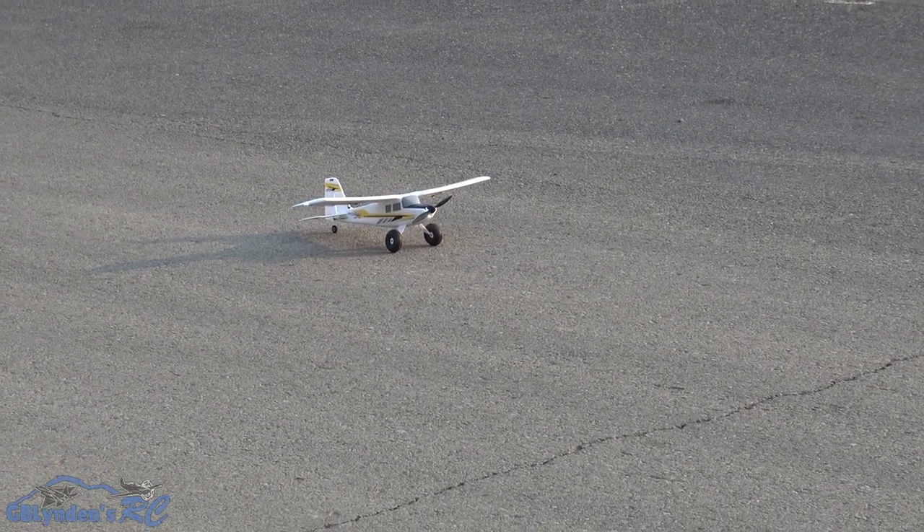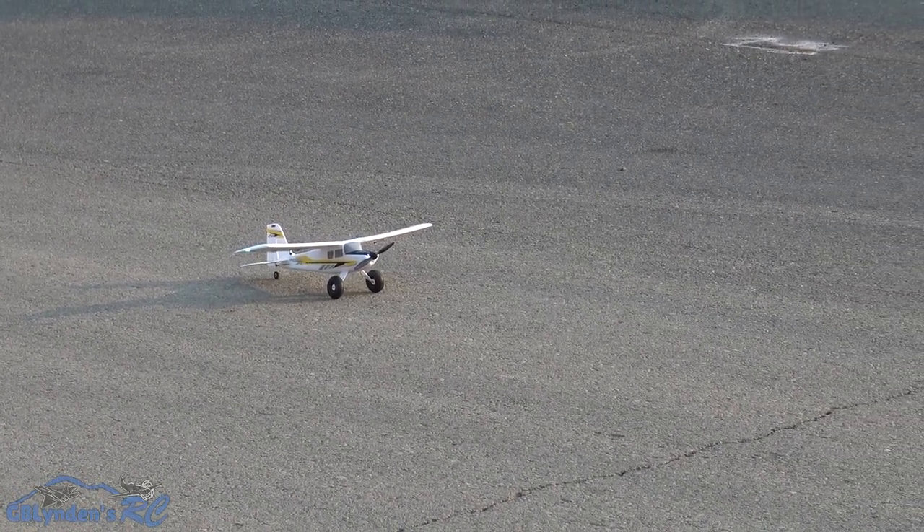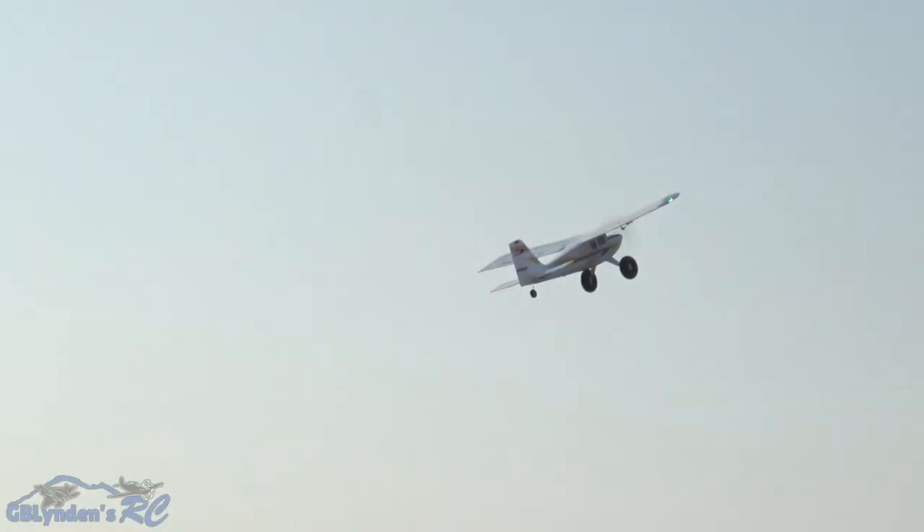This is the maiden flight for the UMX Turbo Timber X. It's a little noisy, but then again all these little guys are. This is on 3S power, and it's got lights — a similar light kit to that of the UMX Turbo Timber.